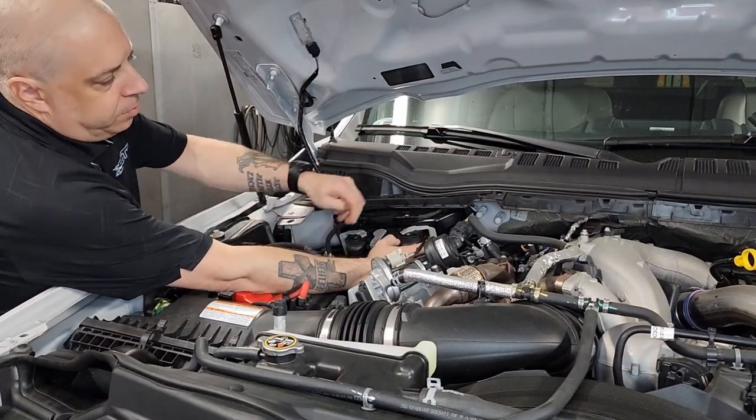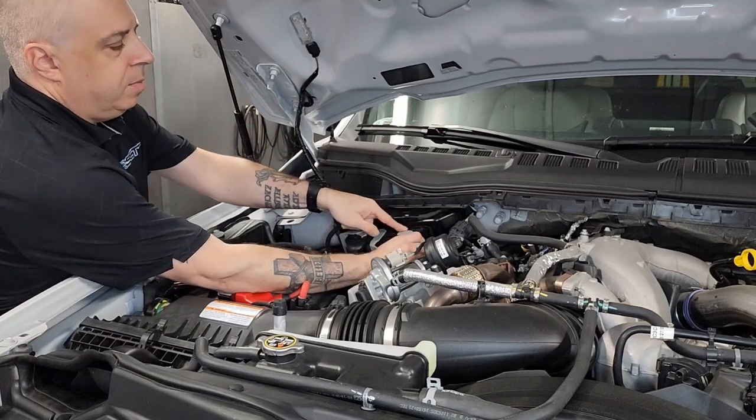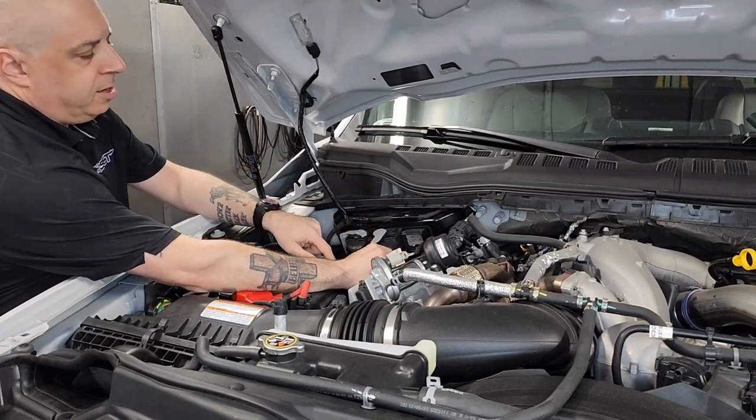First, we're going to start by disconnecting the PCM. You're going to push in the little locking tab, slide the lever back, and pull the connector off. Same with the second connector.